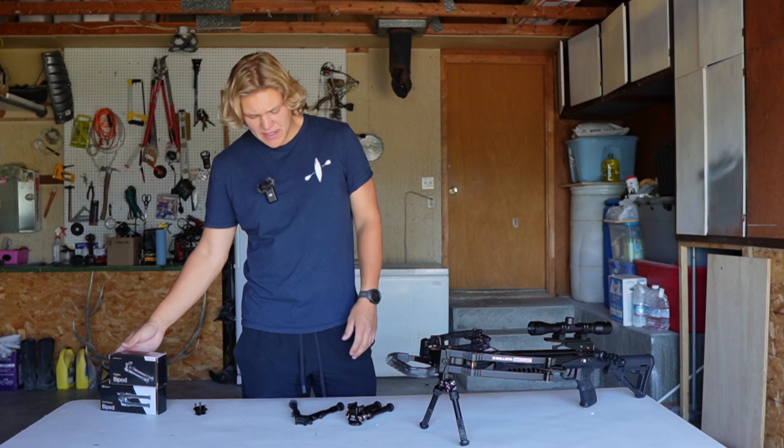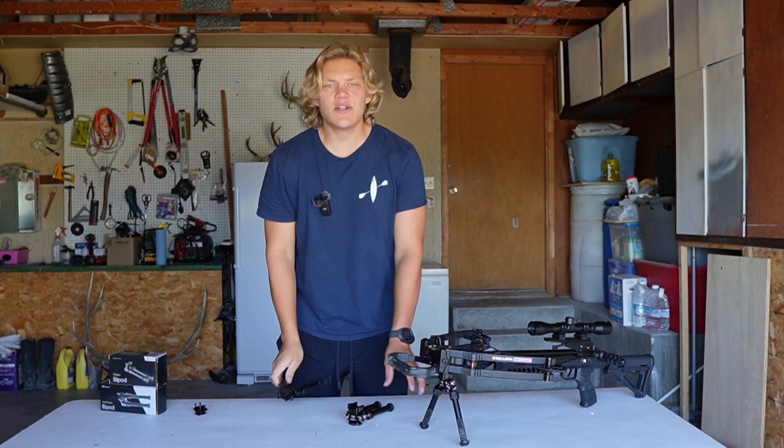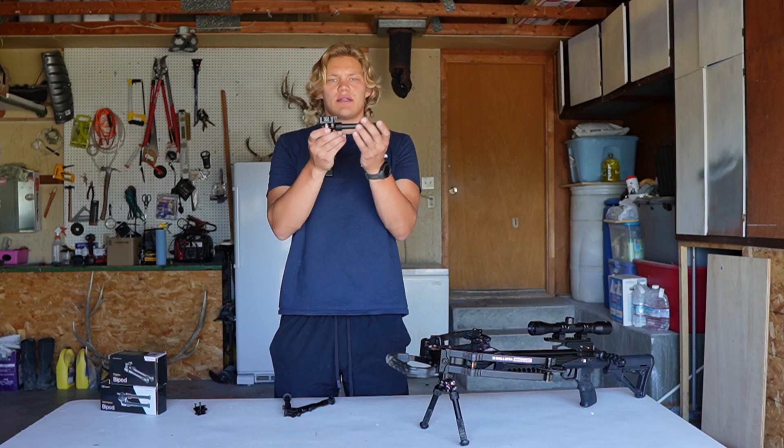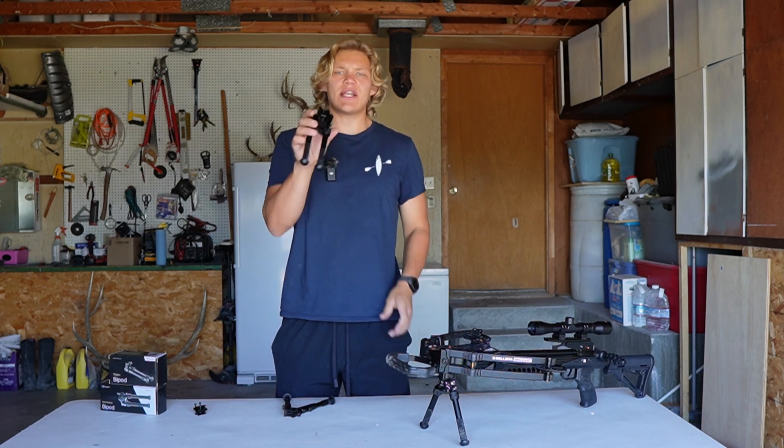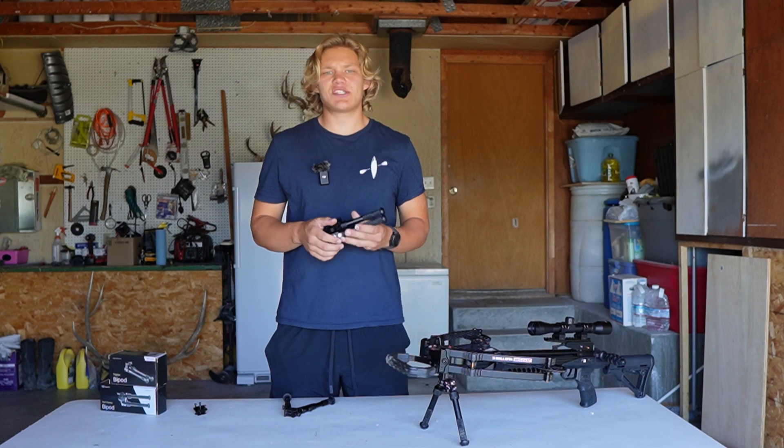So we have before me the Triplex bipod and the Swift Stance bipod. We're going to start off by talking about the Swift Stance just because it has a little more bells and whistles to it.